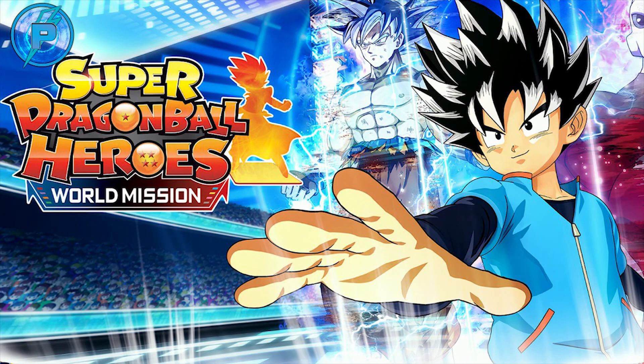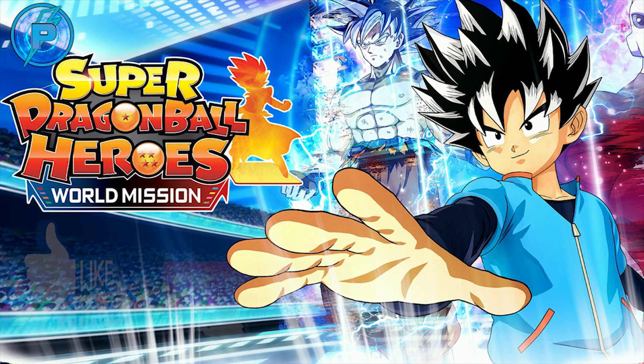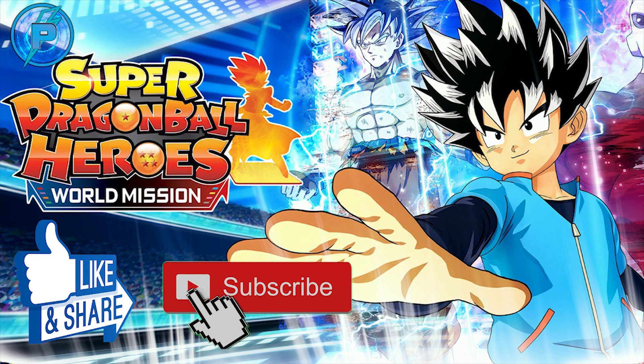Also, check out my Super Dragon Ball Heroes World Mission videos — I do live streams on Sundays, so pop in and chat. I've been hooked on this game since I got it; I'm always picking up my Nintendo Switch for a quick arcade battle or story mode level. All my live streams are archived on the Power Level Media YouTube channel. Make sure you like this video, subscribe for more Dragon Ball content — Power Level Media, Chosen One out!